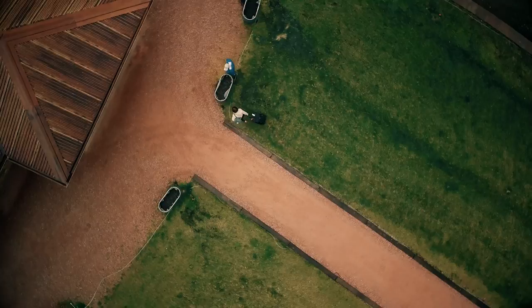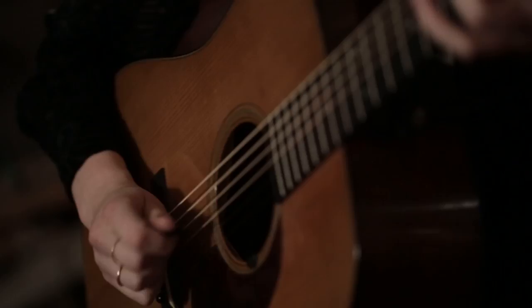I grew up in California, and I moved to Boston right after high school to study music. I studied all sorts of things, but I was playing acoustic guitar the whole time. I took from a lot of jazz guitar players who played electric, some blues players, some classical players, and then I studied songwriting also.